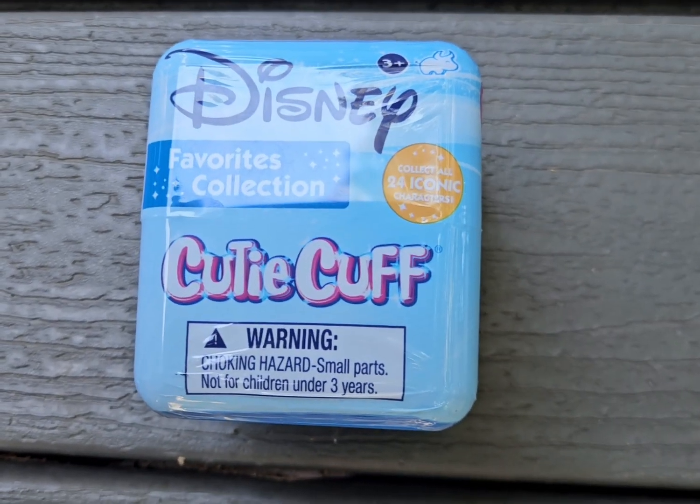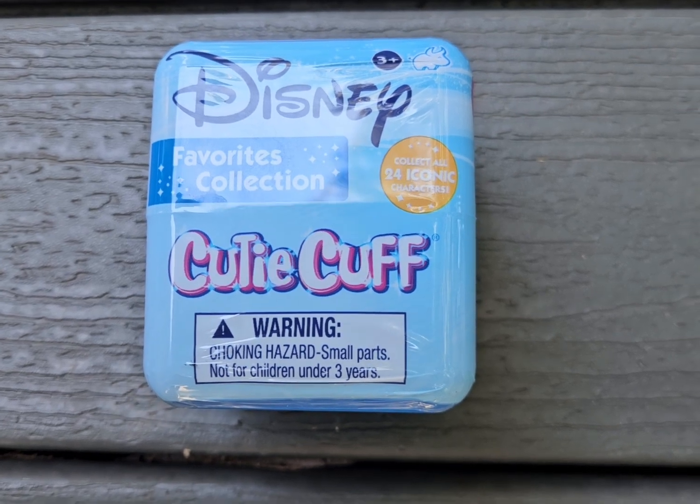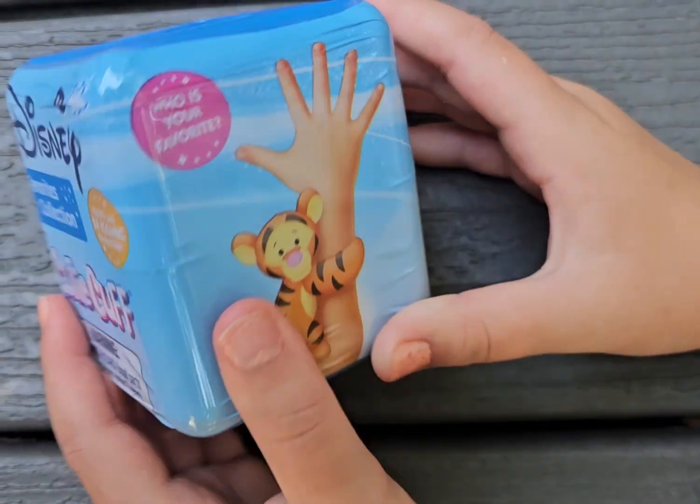Hi guys, welcome back to Toy Box Treasures and today I'm going to be unboxing Disney Cutie Cops. Let's get started.